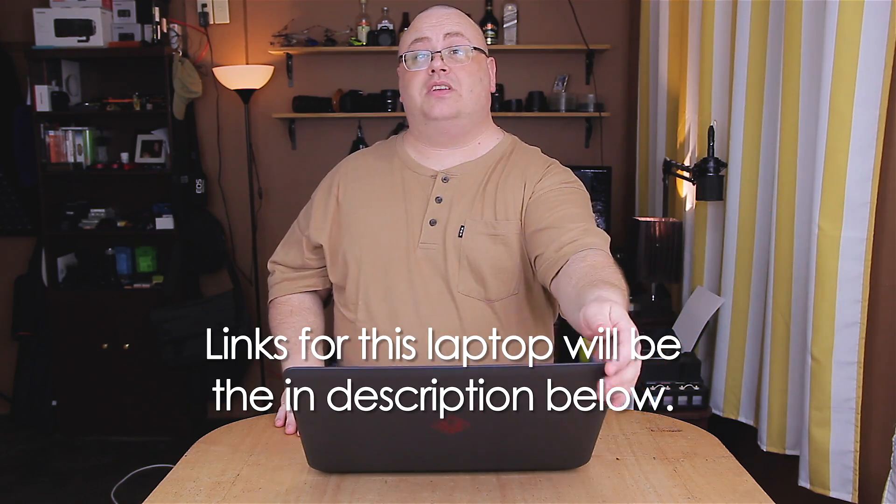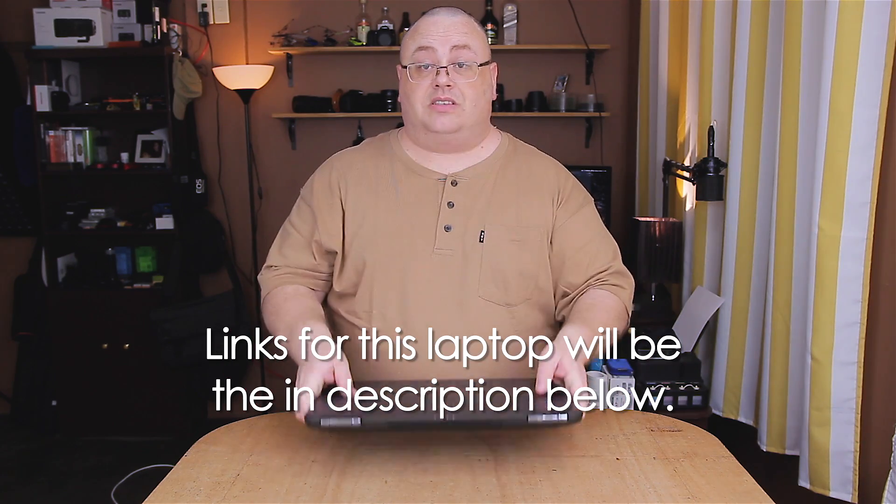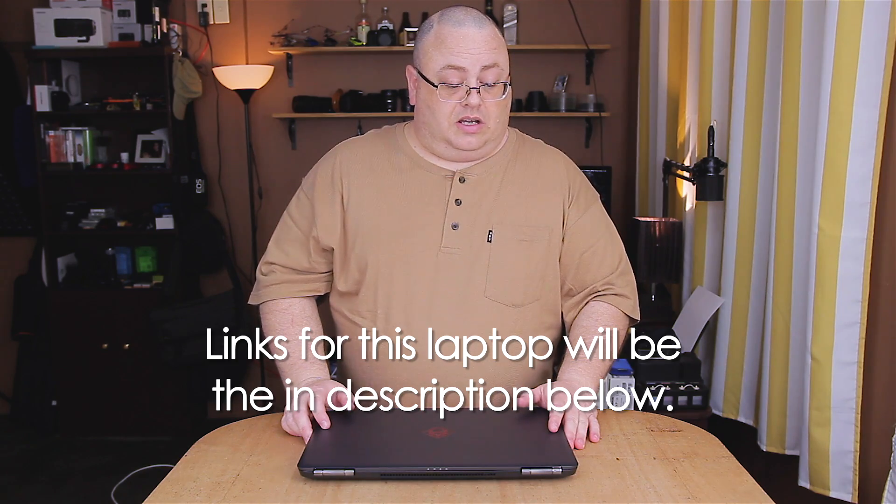That's the only real downside. I'm also not particularly fond of the trackpad — it doesn't feel too great. Other than that, it's not a bad laptop at all. I really do like it and I plan on keeping it. That's kind of it for this quick overview and review. If anybody's interested in this, I might have to recommend it — the performance is pretty decent.